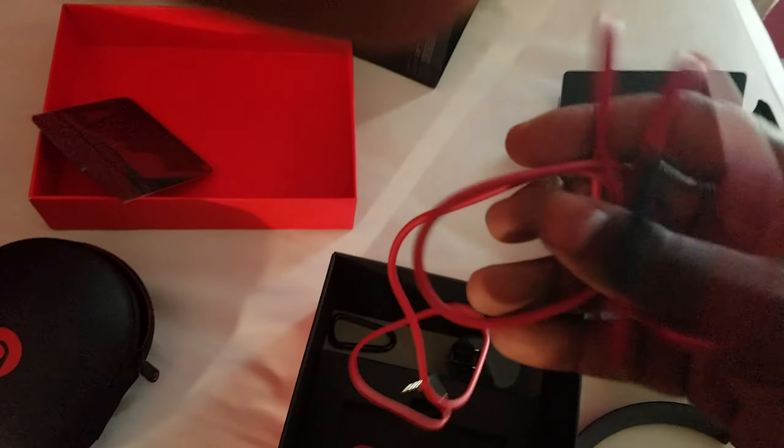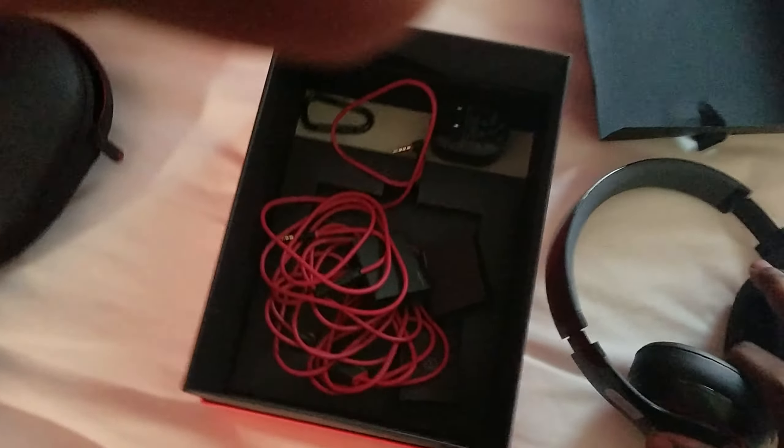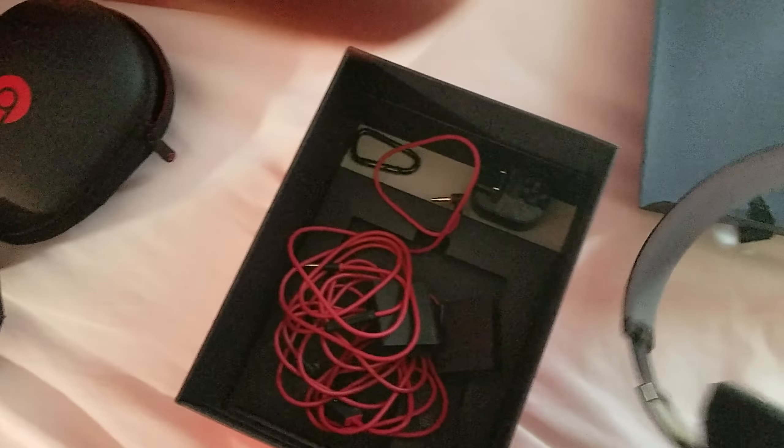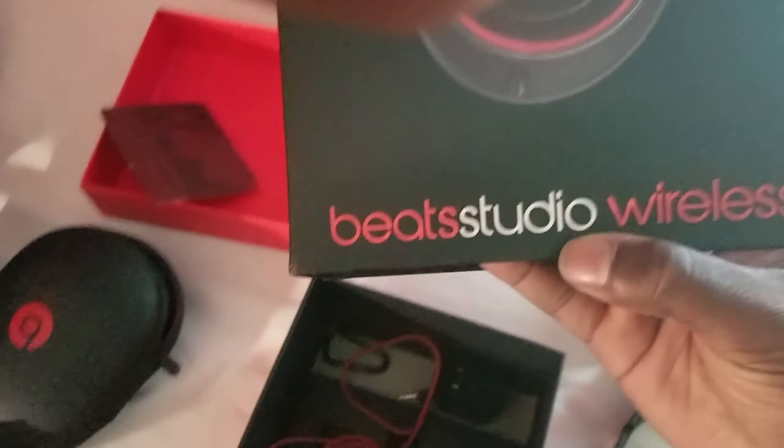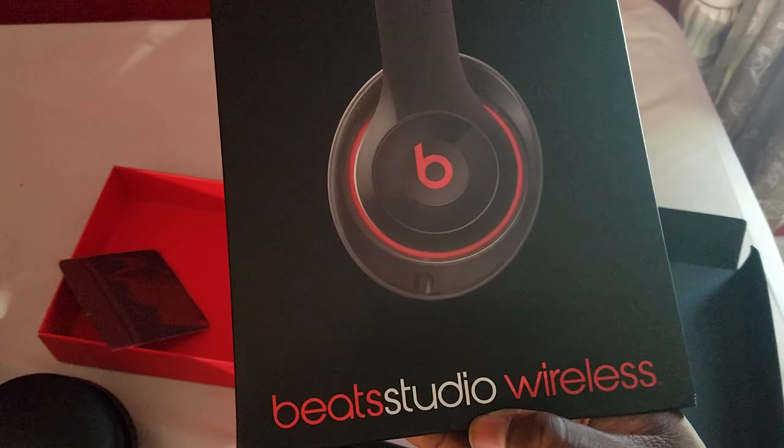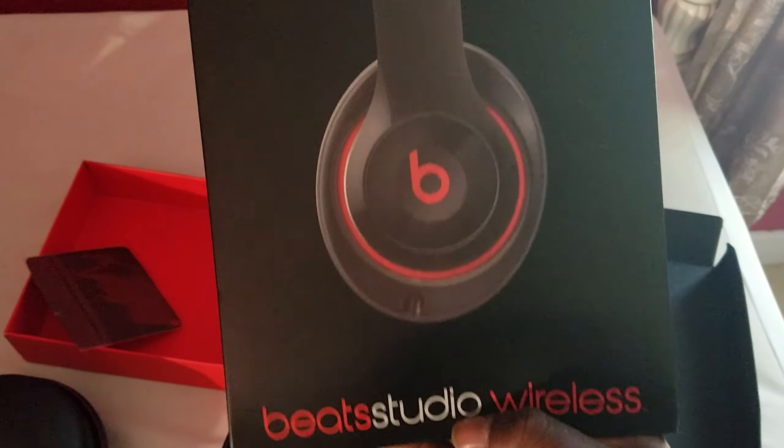And this is, I think, a backup headphone jack — so two headphone jacks. Well, there you have it: Beats Studio Wireless for $77. Not bad.